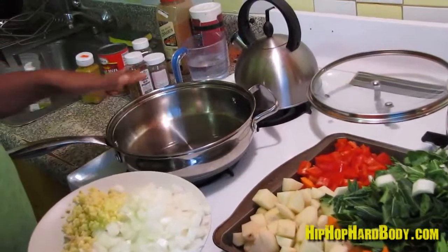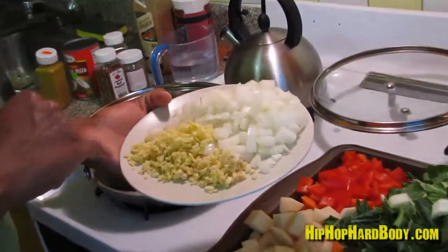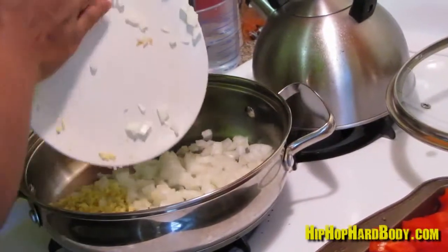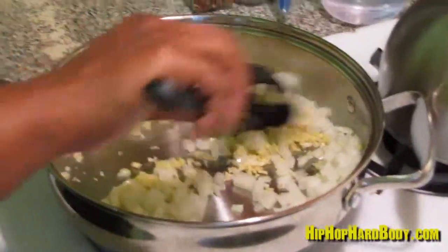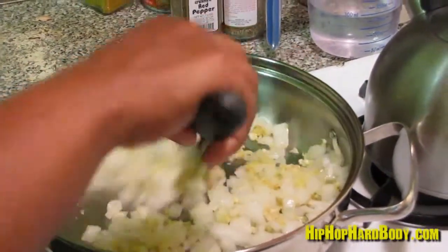Now I have a pan hot with olive oil, and I'm going to start off by adding my aromatics, which are the onion, ginger, and garlic. Just keep stirring until the onions get a little translucent.